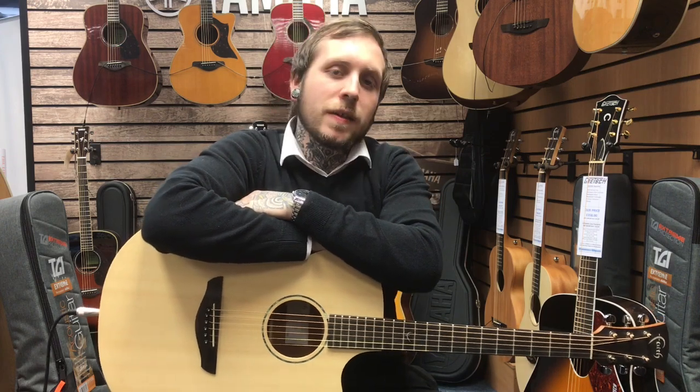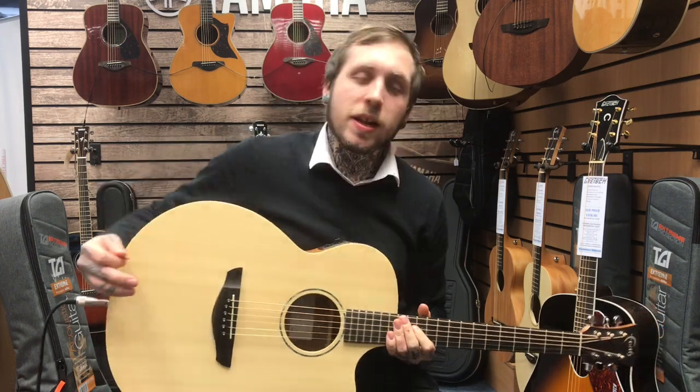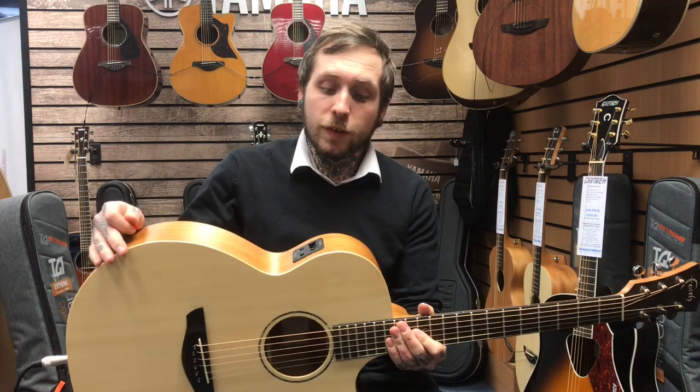Hi, my name's Andy, I'm from Rimmies Music and this is the Faith Naked Venus. I'm going to tell you a few features about it.